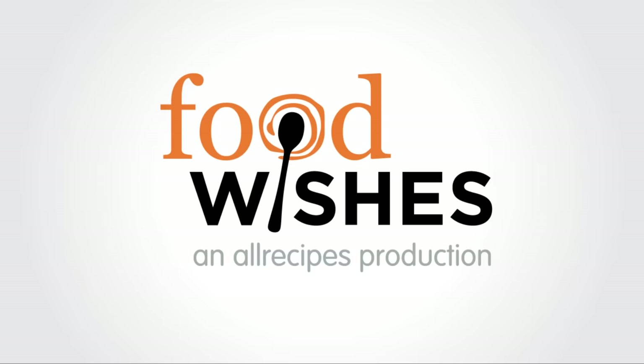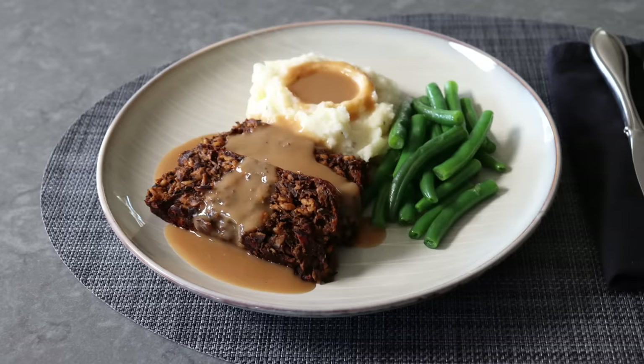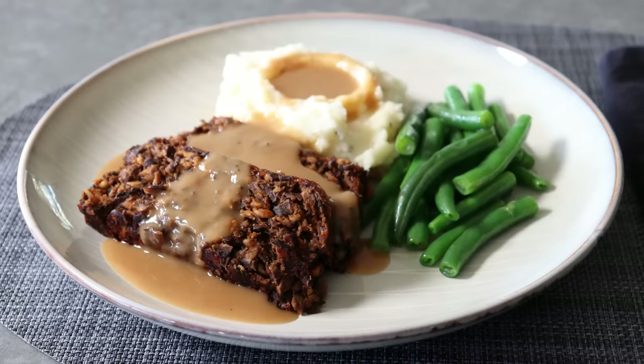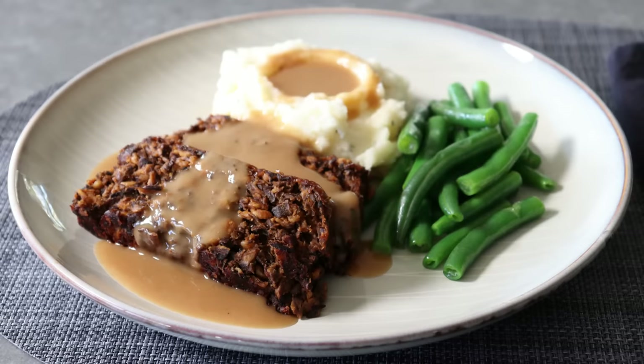Hello, this is Chef John from Foodwishes.com with Better Than Beef Meatless Meatloaf. The title should probably have a question mark, since you'll be the one to decide if that's true. But that aside, this is probably better environmentally, and better nutritionally, and definitely better on the budget, and most importantly, incredibly delicious.